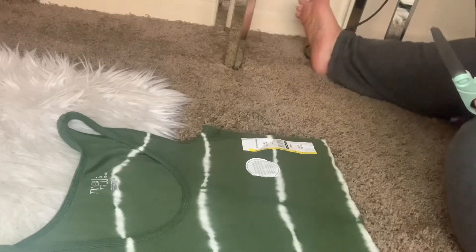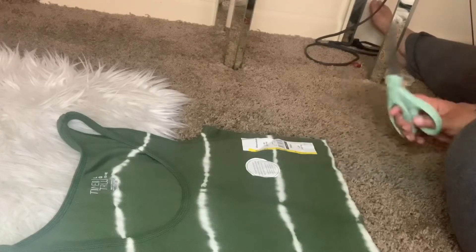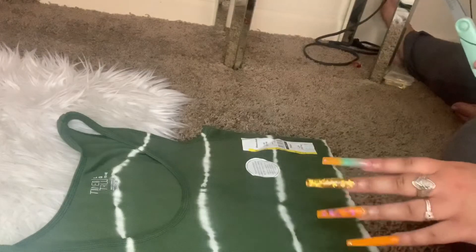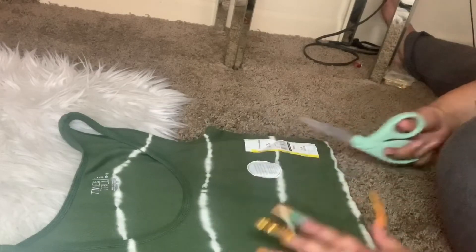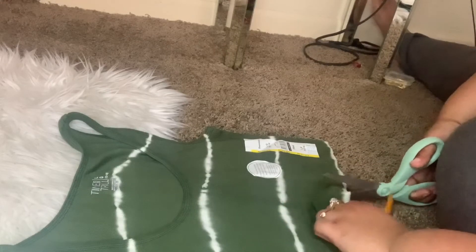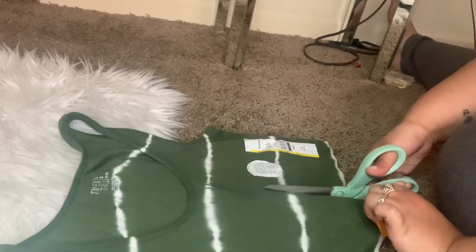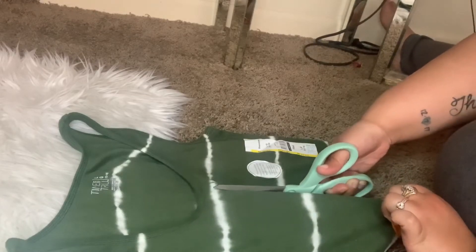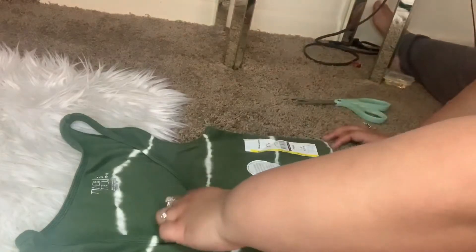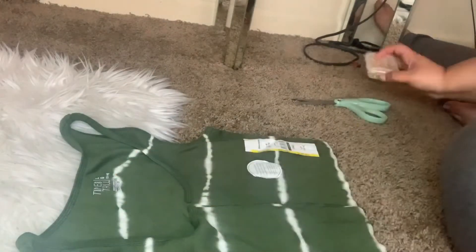I think because I have bigger boobs I should go straight up, just to be safe. I do have some more stencils to use to add on a different color, but I think with this shirt I'm just gonna go straight up. So I'm going to open it up and then just cut it straight up — just like that.